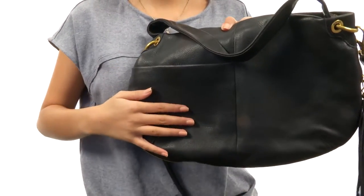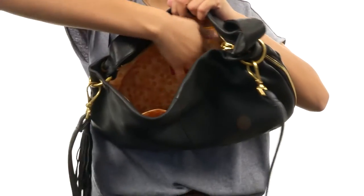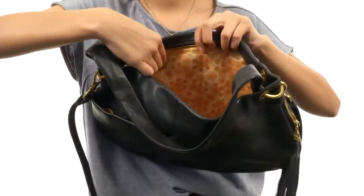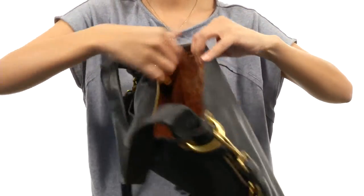The main compartment has a zipper closure and a beautifully lined interior. Back here we have a back wall zipper pocket as well as an organizational wall on the other side, so you can keep those smaller items nice and neat.